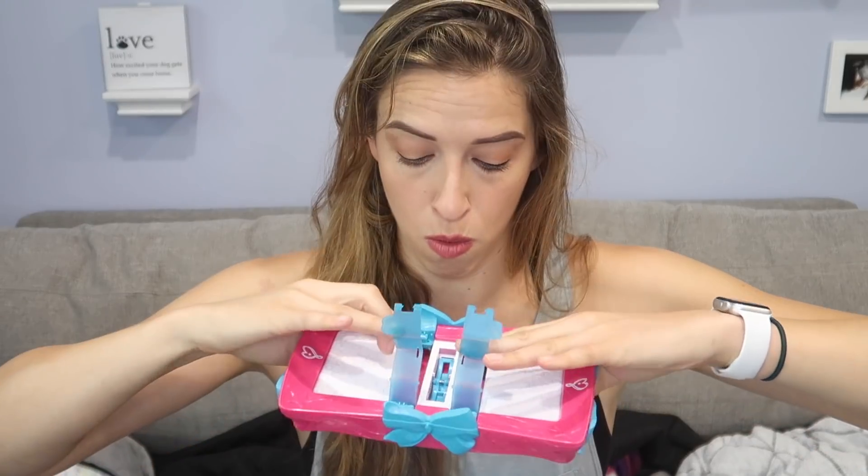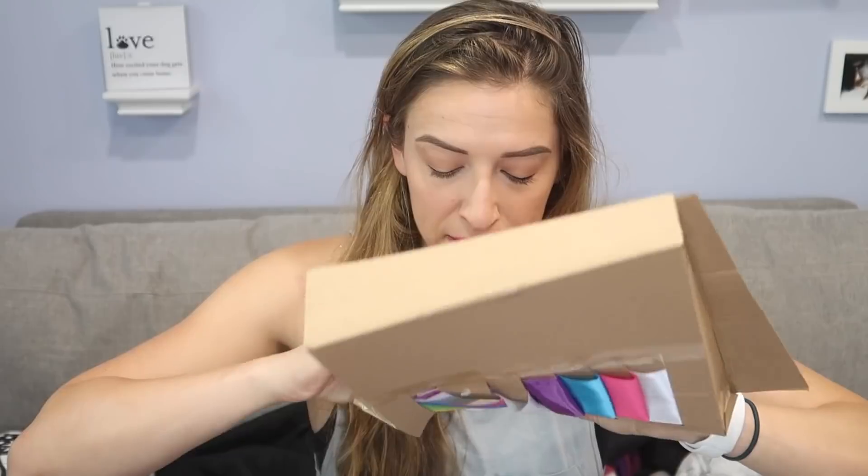We seem to have some nice ribbon, easy-to-read instructions, bejeweled and bedazzled. And of course, the contraption of love. This looks terrifying — this looks like a torture device. Hopefully I don't break anything. Step one — nope, already lost. First, I'm gonna pick my ribbon, because that's the most important. Let's be real, that's all anyone wants — just to pick a ribbon color.